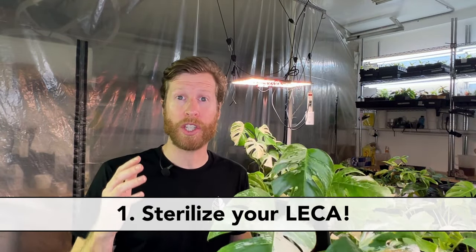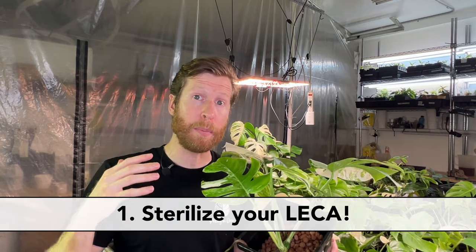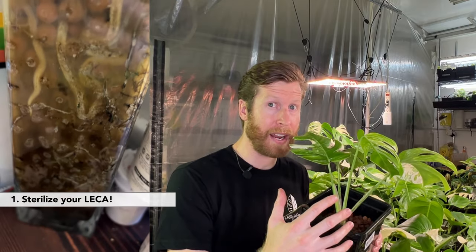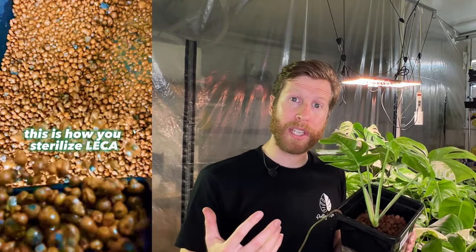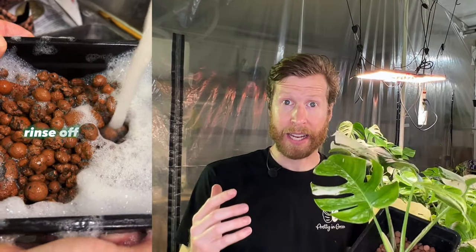The first one is about washing your LECA. It's super important that when you reuse LECA — although it is reusable and that's a sustainable benefit — it's really important that you sterilize it between uses. I've seen everything from algae, which is the light side of it, to root bugs, mealy bugs, root mites, really nasty microbiology and fungi within the LECA media. So between your plantings, try using a bucket with bleach and water, or you can boil it. You just need to make sure that you're sterilizing the LECA.